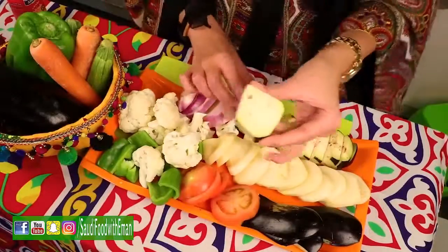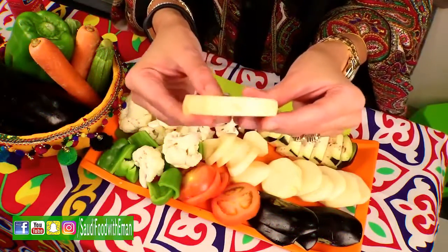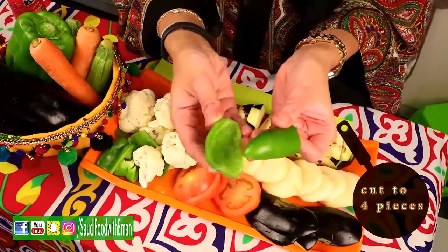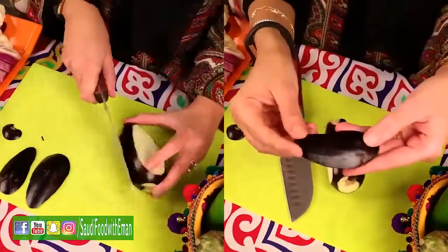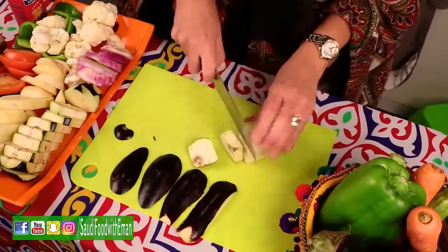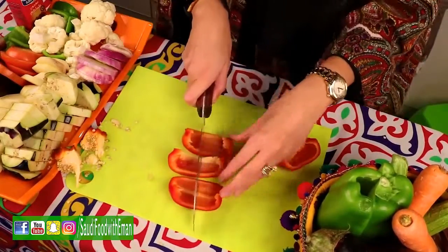We need one onion, about two or three black eggplants, two pieces of potatoes that have been sliced to a specific thickness, one tomato sliced, and green bell pepper. To cut the eggplant, clean off the head and the bottom, then dice the first side into a very thin layer to get a square shape, and cut it into thick pieces. For the red bell pepper, cut it in half, remove the inside, and cut it into three parts.